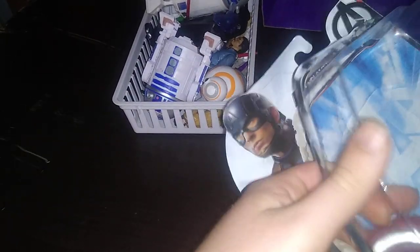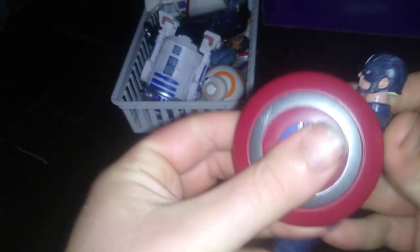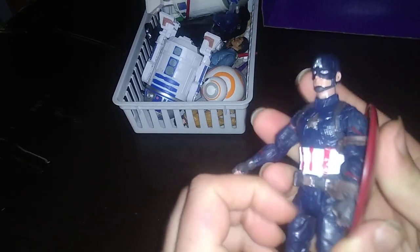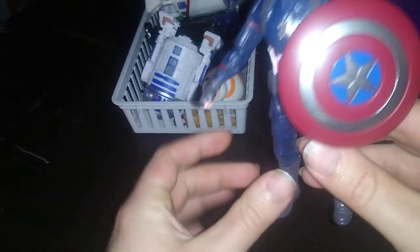Next, we have ourselves a Captain America figure with the shield — got this for my birthday. Shield on his arm, he's able to hold his shield. Let's go, Avengers! The trick is getting him to hold the shield on his arm properly. Not bad, if I do say so myself.